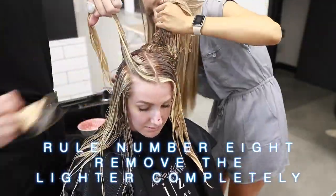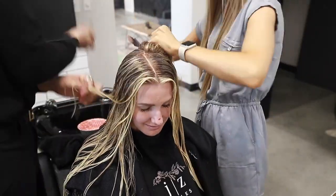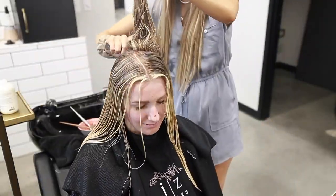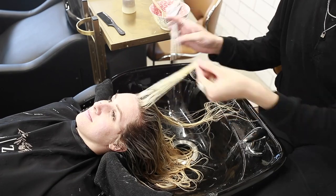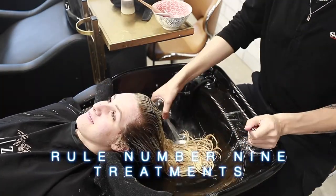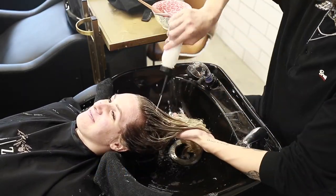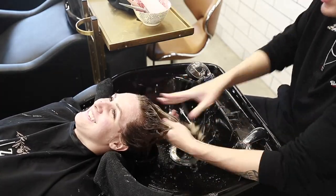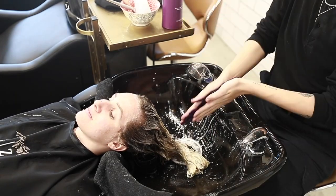After she is fully processed, the next step is to remove all the lightener. Whenever I'm using lightener, always make sure to clarify the hair at the shampoo bowl. Using a clarifying shampoo ensures all of the lightener is out of the hair, strips out any impurities or buildup, and gives us a blank canvas to tone on — also ensuring the lightener isn't still processing. Always suggest doing a treatment after rinsing because lightening can make the hair super dry. I usually use Olaplex Number 2, the Bond Perfecter, which adds moisture back and helps close down the cuticle.